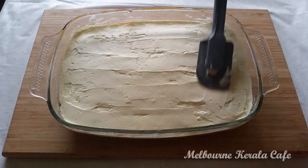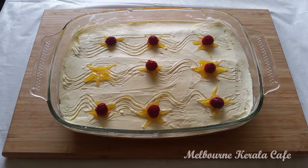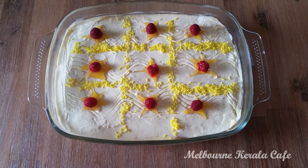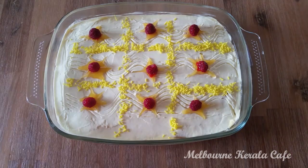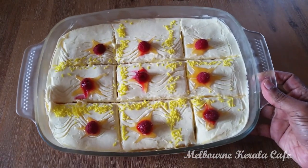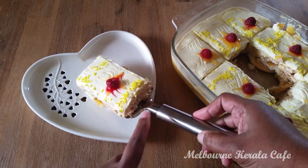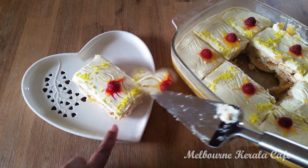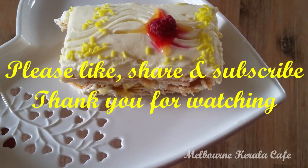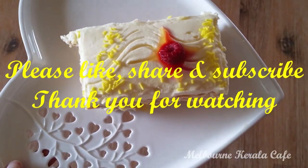We will spread the pudding with pineapple custard, raspberries, and sprinkles. We will decorate the pudding and set it in the fridge. This is a very delicious pineapple biscuit pudding. Thank you for watching. Take care, bye bye!